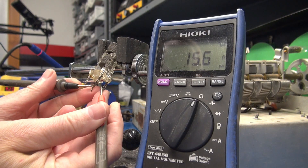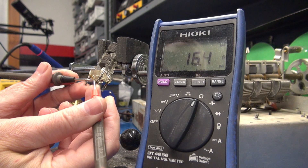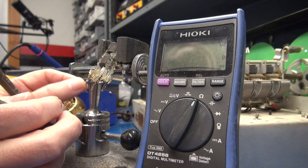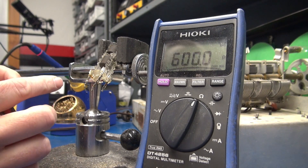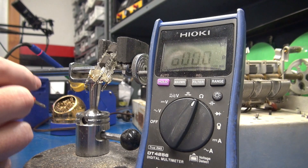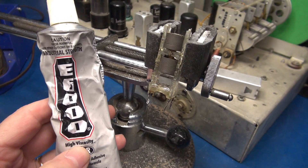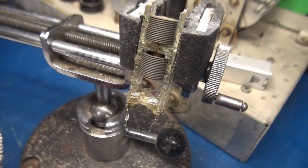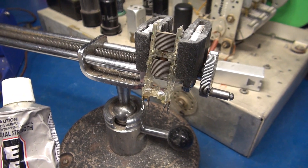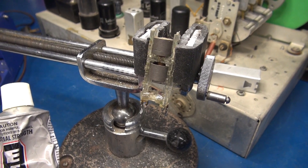I'm going to double-check the coils. They appear to be around 16 ohms apiece. Now I need to put some adhesive on these terminals because we've lost the restraint of that little pop-rivet assembly. The new caps are going to mount on the leads underneath the IF can. I used some E6000 and glued those leads back to the housing. I'm going to let this set up for a while, then remount the can, add some caps, and see if we can determine which ones are required for proper alignment of the 455.